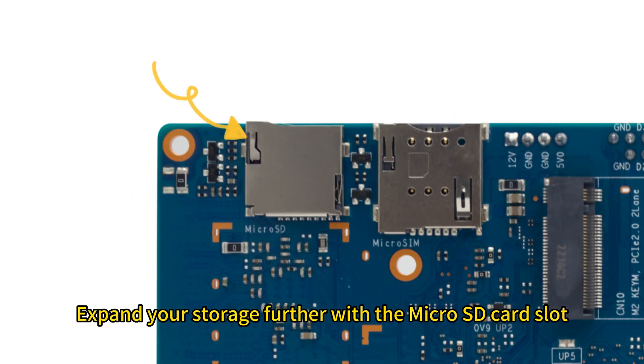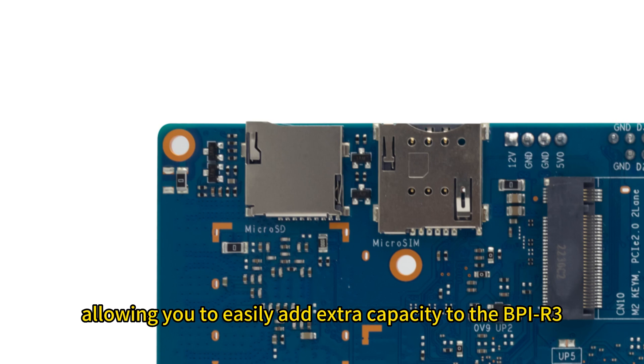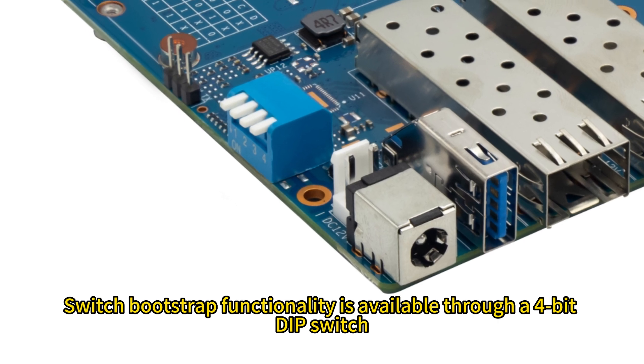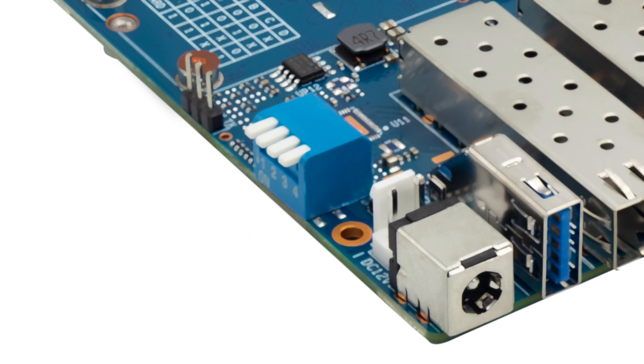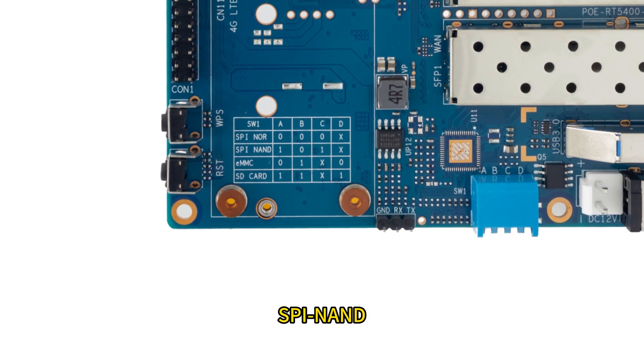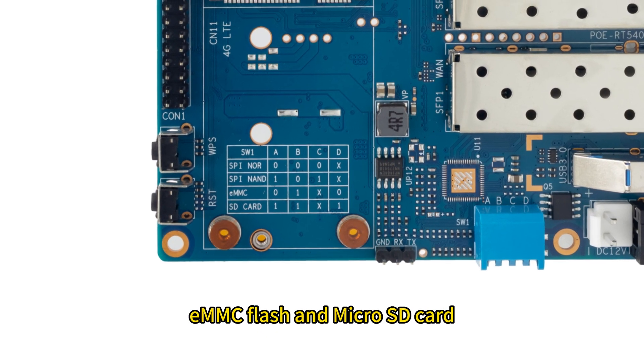Expand your storage further with the microSD card slot, allowing you to easily add extra capacity to the BPI-R3. Switch bootstrap functionality is available through a 4-bit DIP switch, allowing you to easily switch between SPINOR, SPINAND, eMMC flash, and microSD card.